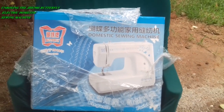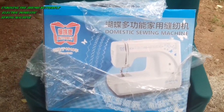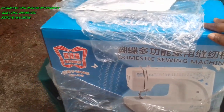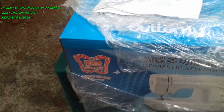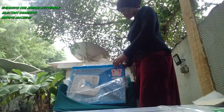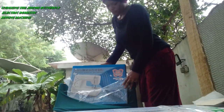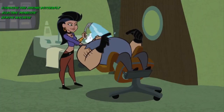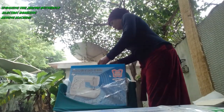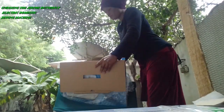Here is me trying to unbox this butterfly electric domestic sewing machine. I've heard so much about this machine and since I needed one I decided to get it. I ordered it from Konga Nigeria. I had doubts about it but I decided to take the risk, and trust me the risk was worth it. The product is not too heavy and not too light either, though I wish they had it in black or other colors.